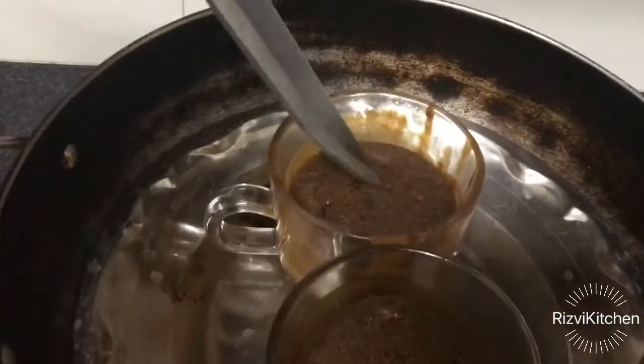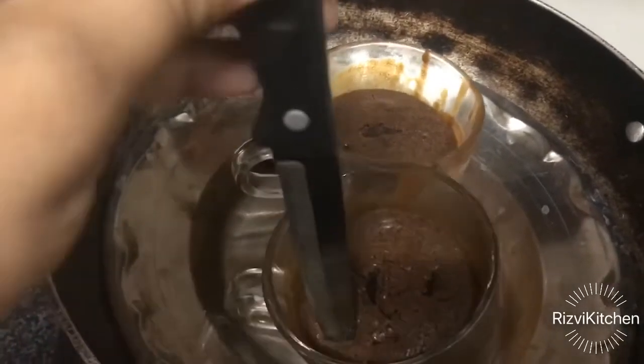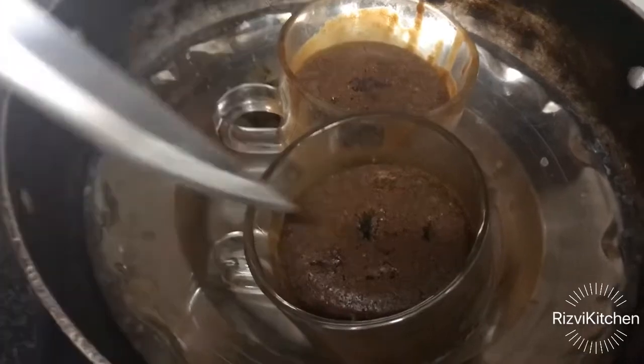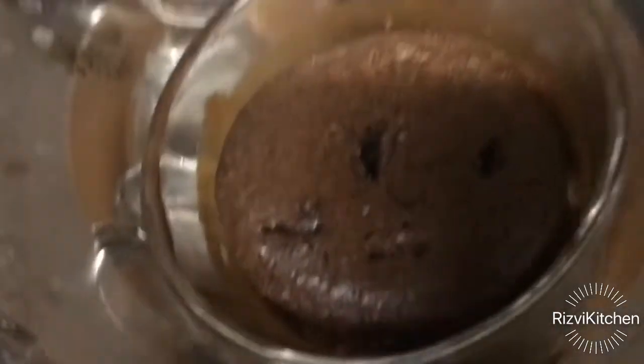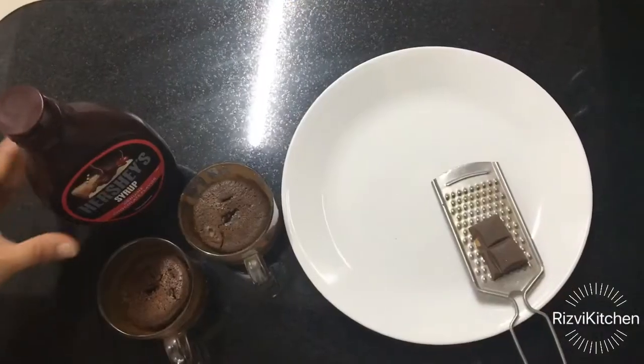Isn't it amazing? The knife is also clean, which means the cake is baked. So it was easy — just blend and place it in the oven.